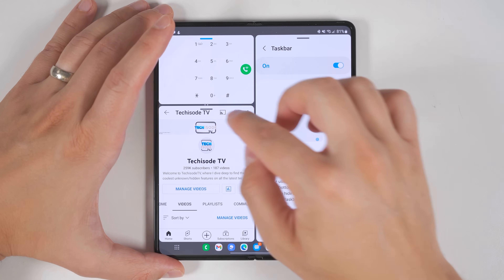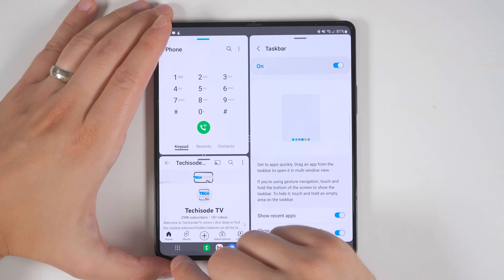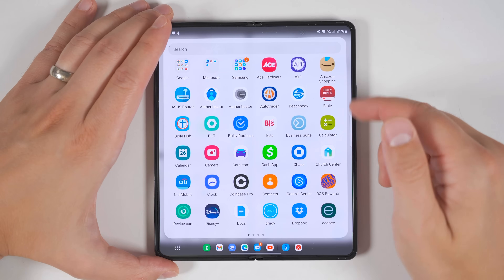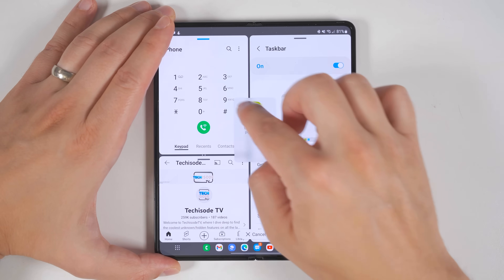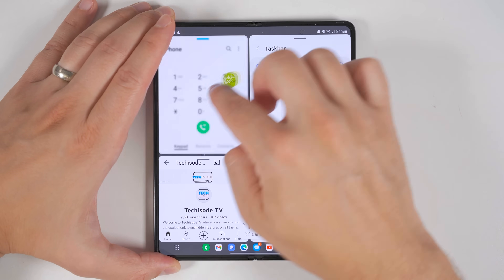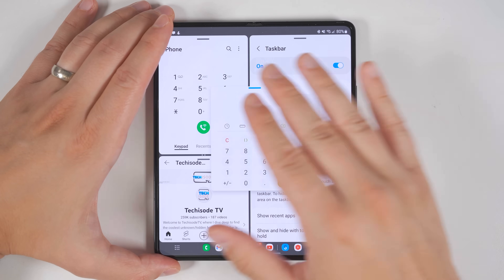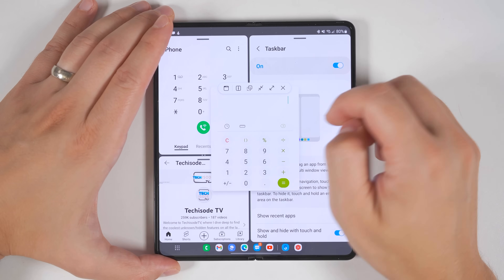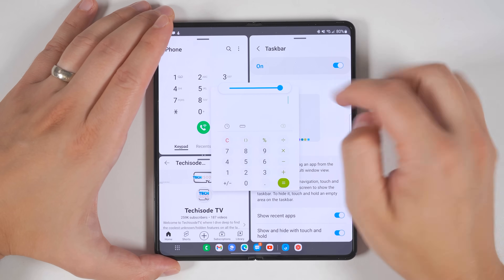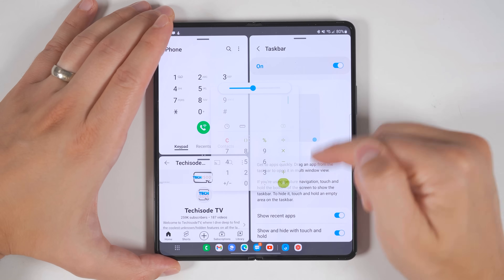You can drag these bars to increase or decrease the size of the windows. If you tap the grid in the bottom left of your taskbar, you can see all your installed applications. You can long press one and drag it into a multi-window spot, or drag it into the center to have it show up as a pop-up above all your applications. Tapping the bar at the top of the pop-up lets you change the transparency so you can see the applications behind it.